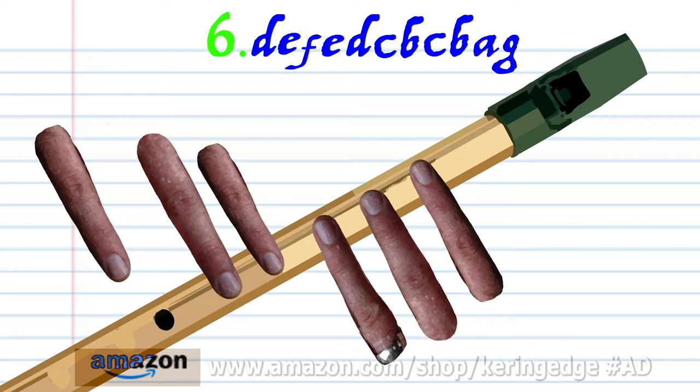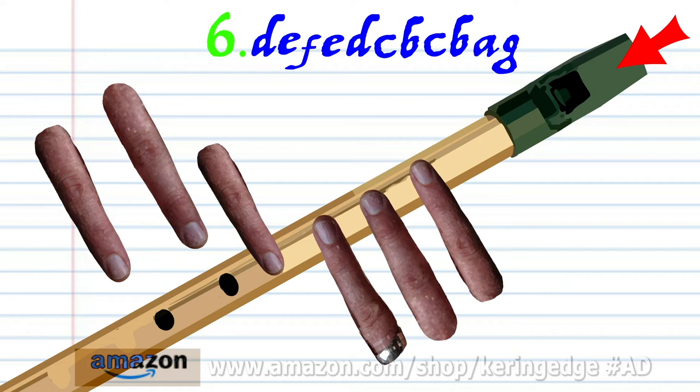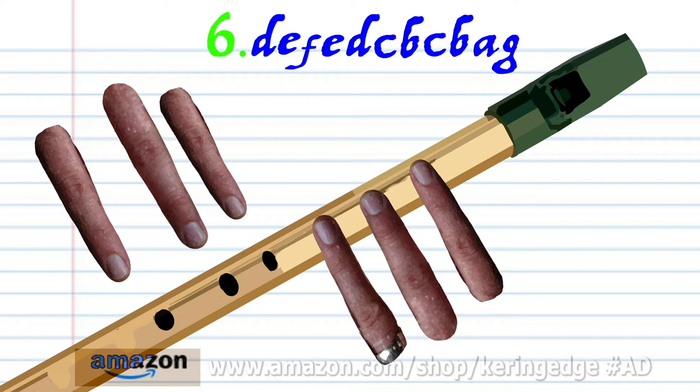For phrase six, cover holes one to five with fingers one to five and blow a bit harder once. Cover holes one to four with fingers one to four and blow a bit harder once. Cover holes one to three with fingers one to three and blow a bit harder once.